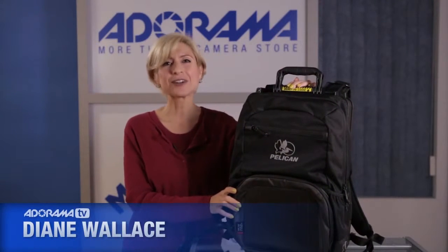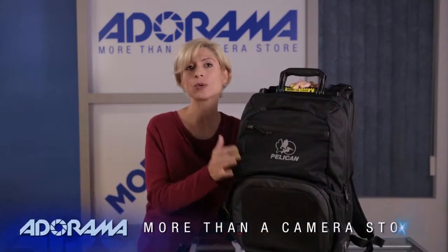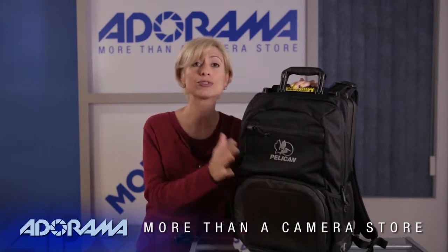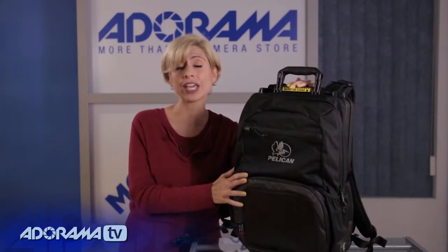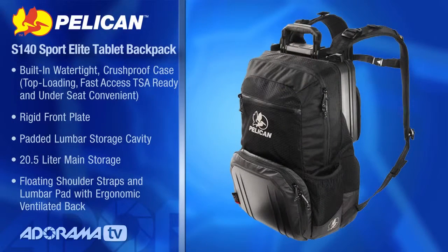Hi, I'm Diane Wallace. Welcome to AdoramaTV. Today we're talking about Pelican. You know the Pelican name — they make great cases that are watertight. They're really durable, protective cases. They have a brand new backpack out. It's called the Pelican S140 Sport Elite Tablet Backpack, which means, as the name implies, it's great for your tablets. You really want this one for your electronics. Let me show you why.